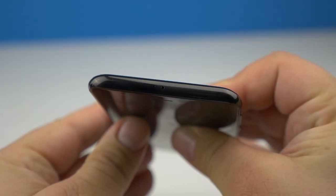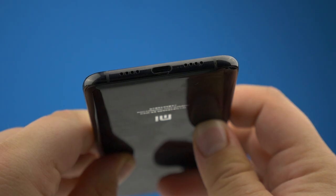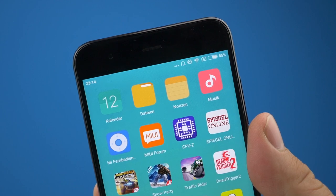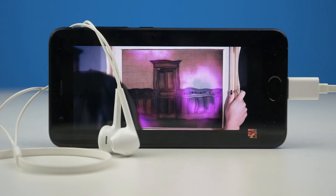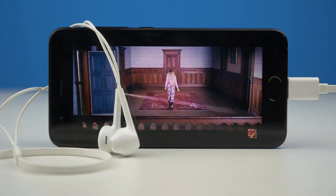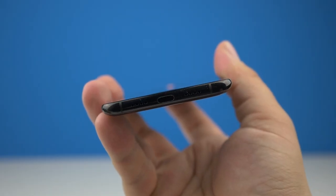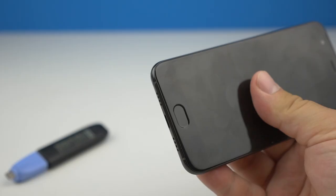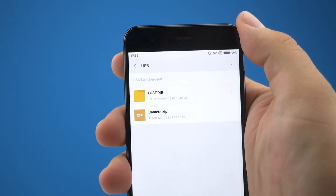Das Mi 6 macht Schluss mit dem Klinkenanschluss — weder auf der Unter- noch auf der Oberseite lässt sich jener ausmachen. Kopfhörer lassen sich über USB-C anschließen. Wer lieber sein bisheriges Audio-Gear verwenden will, greift auf einen USB-C-Klinkenadapter zurück, der sich erfreulicherweise im Lieferumfang befindet. USB-C erfordert aber noch mehr neues Zubehör — alte USB-Sticks können nicht mehr ohne Adapter angeschlossen werden. Hersteller wie SanDisk haben aber bereits passende Produkte. HDMI über USB-C konnte ich dem Mi 6 leider nicht entlocken.